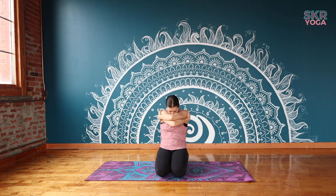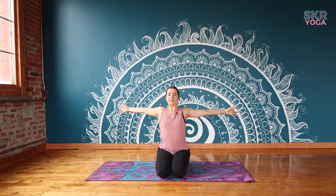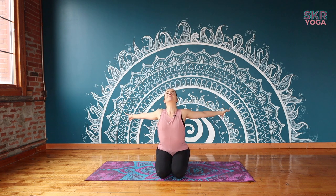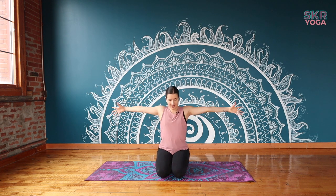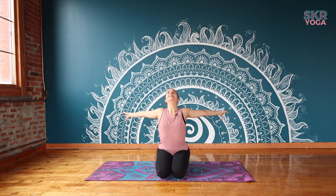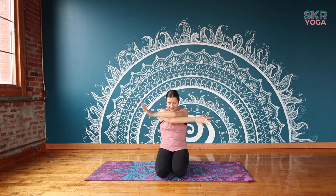One more time on both sides. Inhale, opening the arms up, taking the space around you. Exhale, contract in. Last one — inhale, opening up, and exhale to contract. Very nice. Bring your hands to your side, coming back to a neutral spine.